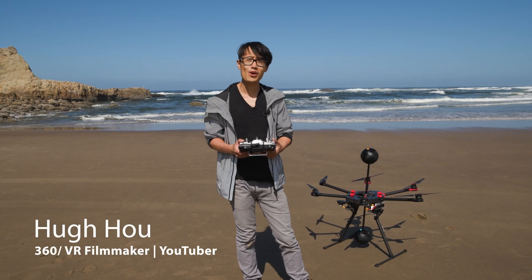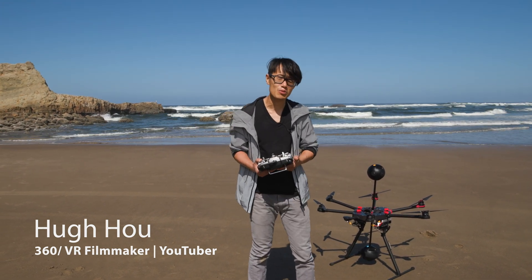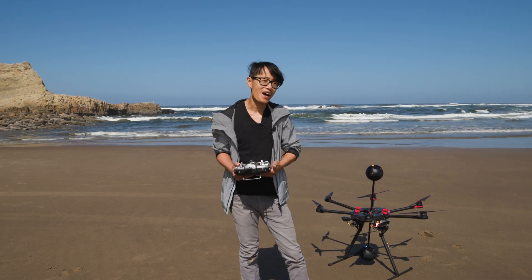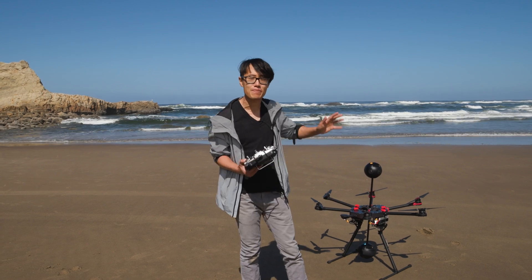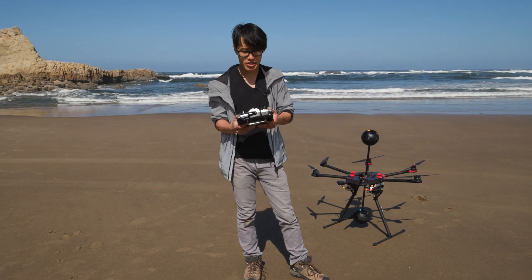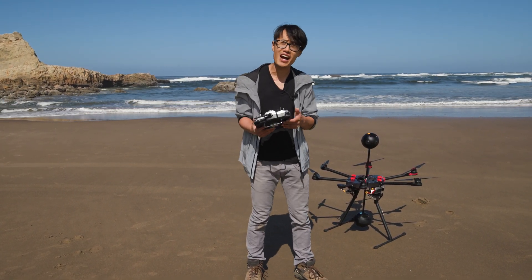I just flew the VR drone for the first time, right there behind me, with the two Insta360 Pro 2 cameras — top and bottom — on the ocean. I have to say it's pretty nerve-wracking flying such an expensive drone for the first time. But surprisingly, the control is very smooth. With this professional controller right here, it's not like flying a DJI drone.